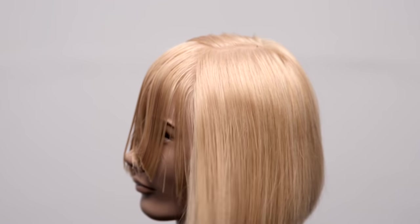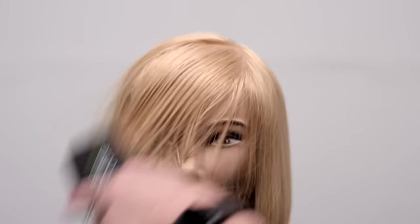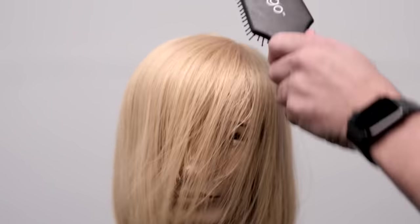So once you're done with both sides, you're going to let the hair down. We were using our Velcro clips — these are brand new on shopfse.com. They don't add any creases to the hair when you're sectioning off dry hair, and they're also great for sectioning men's hair and short hair.